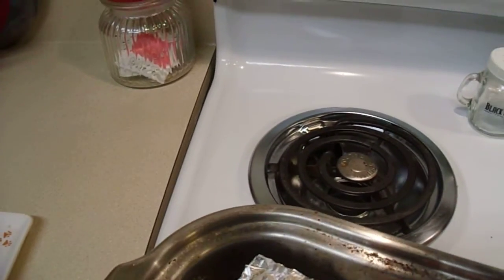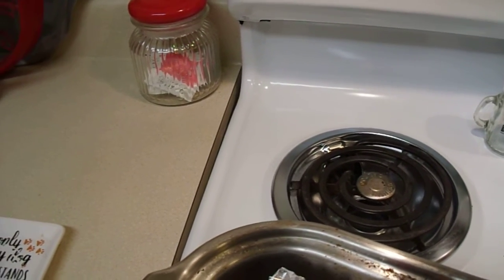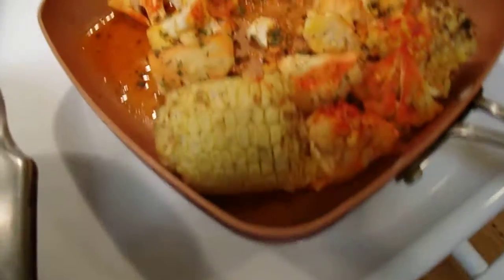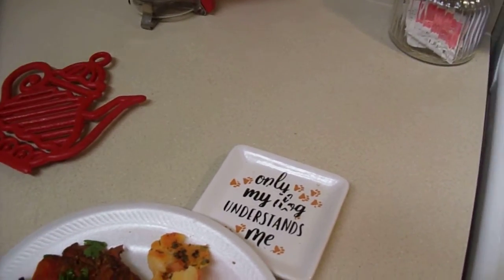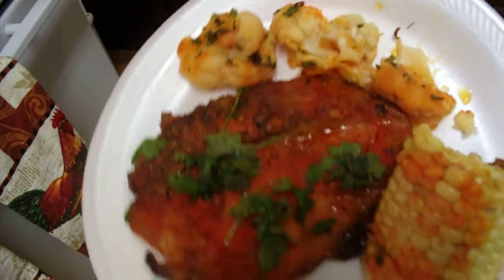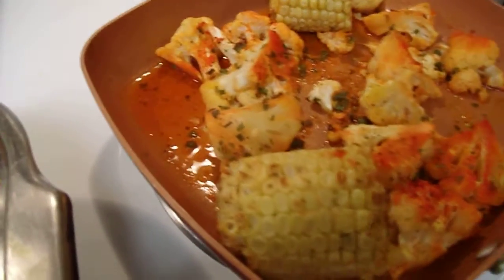Got roasted cauliflower — I put chives on the top and a little cilantro. I love cilantro on almost anything, it's good for you. Isn't that beautiful how the cauliflower came out? The colors are just gorgeous. Get a piece of corn — I love my roast corn. Isn't that gorgeous how they came out? Look at that pork steak, look at that color, and that beautiful seasoning on the cauliflower.